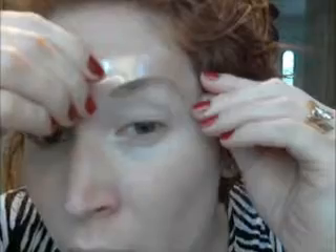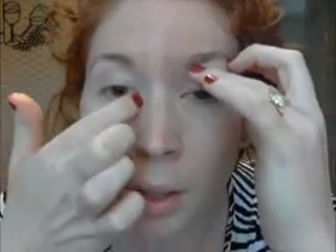Then you just take your little plastic piece — it's reusable, so 25 cents. It's a beautiful thing. And you match it up with your eyebrow, because technically your eyebrow is supposed to start at the inside of your eye and end on the outside. That's what they say.